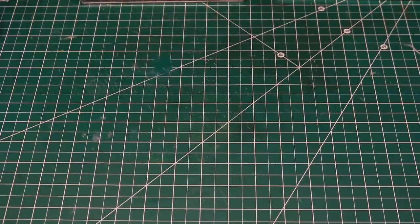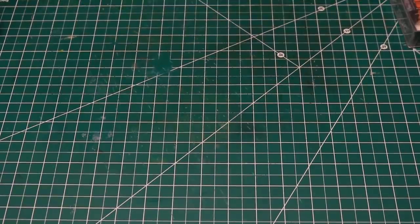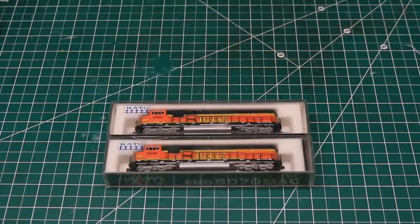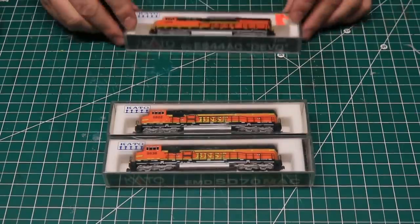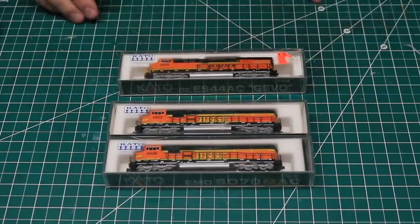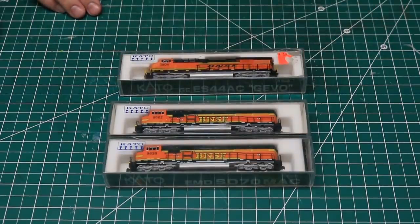I recently purchased three lightly used Kato N-Scale locomotives from a trusted source. They included two SD70 Max in BNSF H2 paint, and one ES44AC Gevo in H3 paint. There was full disclosure as to the minor issues with these locomotives, and the price was right, so I bought them.